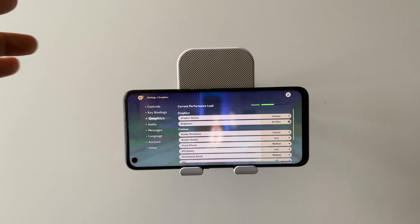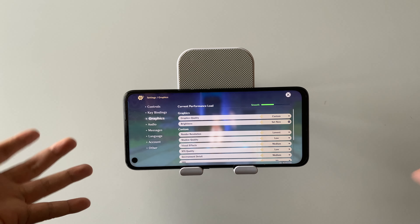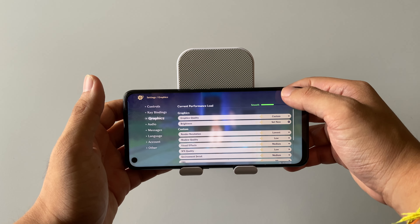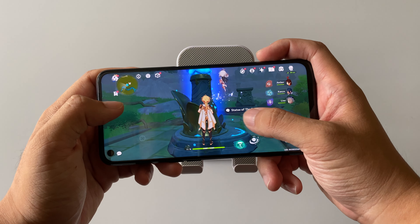This device is powered by a Snapdragon 680 chipset with 8 gigabytes of RAM and 256 gigabytes of internal storage. The screen has a 90Hz refresh rate and it features a stereo speaker.